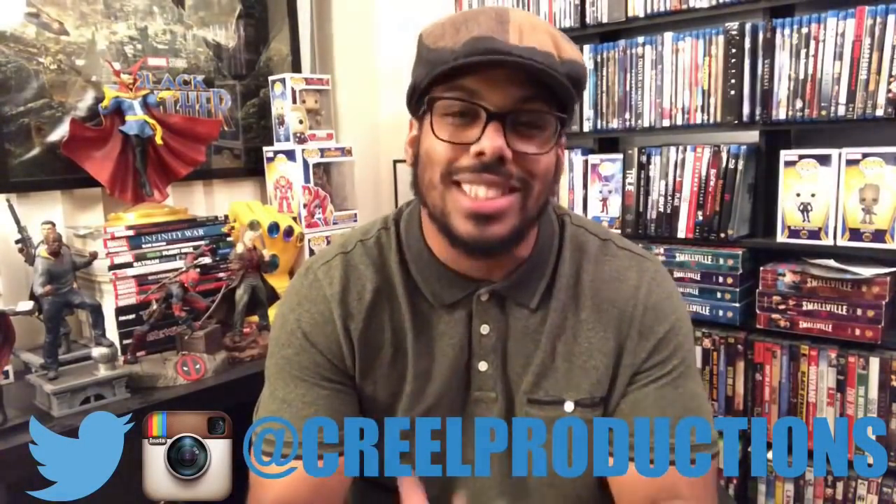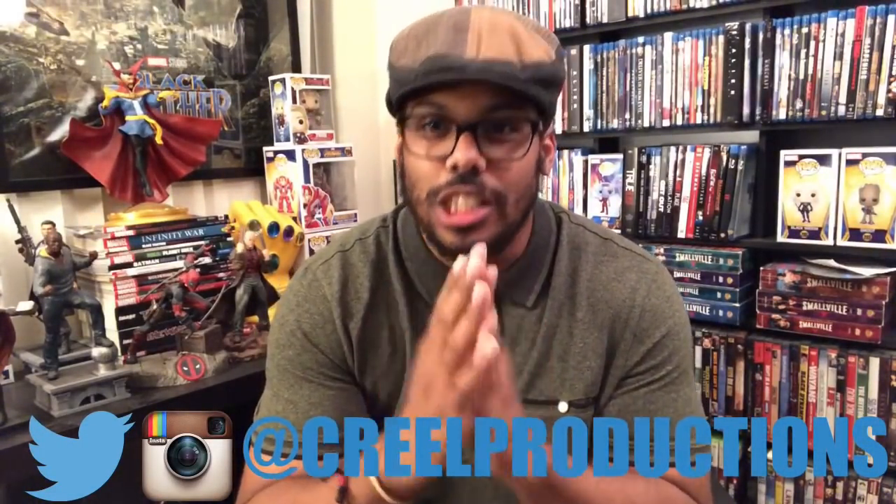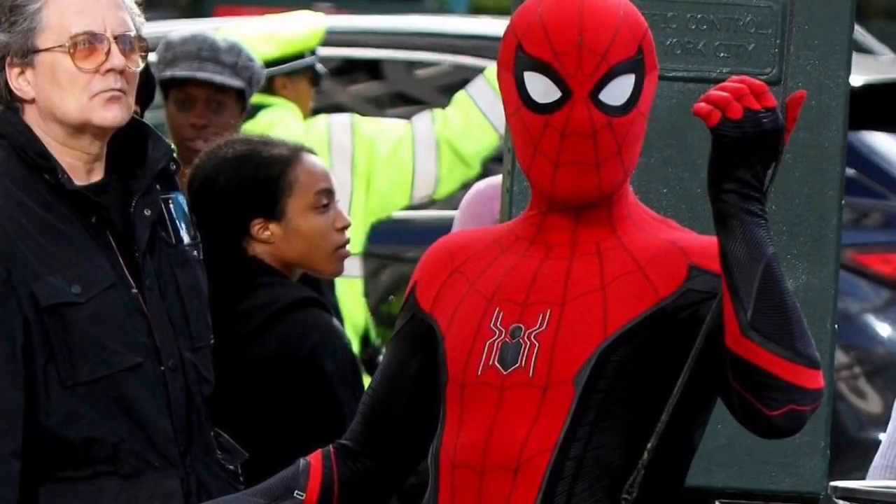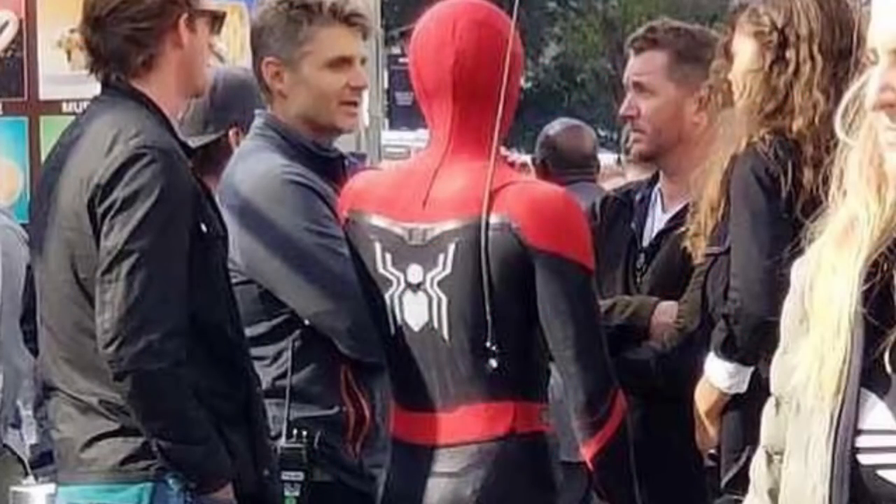What's going on, moviegoers? We got some awesome set photos of Spider-Man's new suit in Spider-Man: Far From Home. It is black and it is red, and I like it. Now this is a fan theory of mine, so hear me out on this.